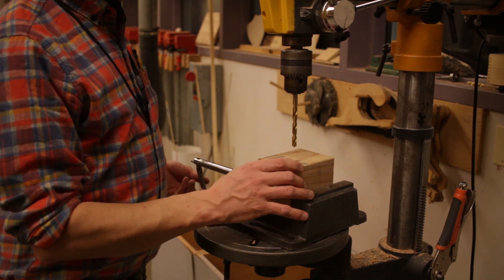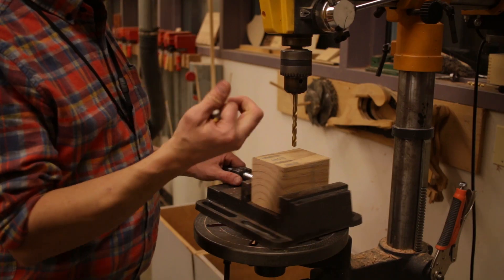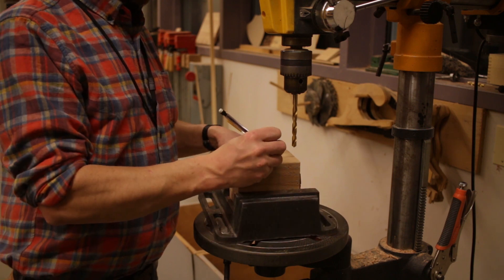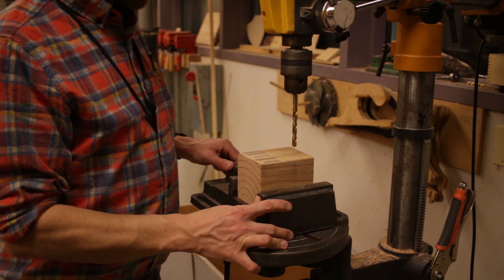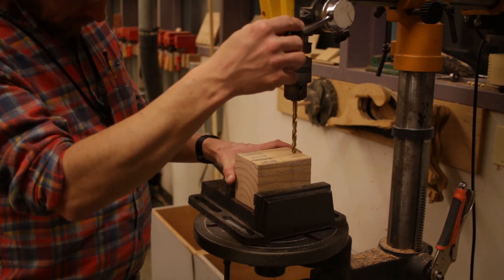So I'm going to clamp up this scrap piece of 4x4 to drill some holes in. Major safety concerns here are making sure that anything loose — like long hair, loose clothing, strings on a hoodie, long sleeves — are either taken off, tied back, and in no way could possibly come in contact with the moving parts of the press.